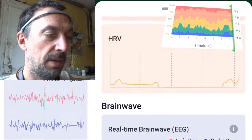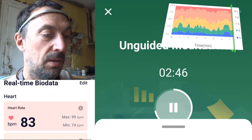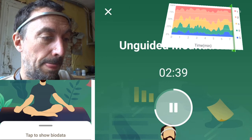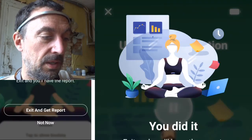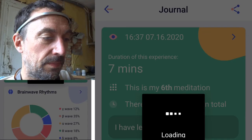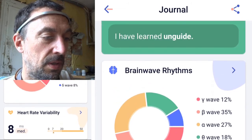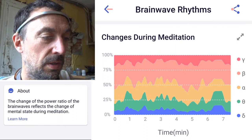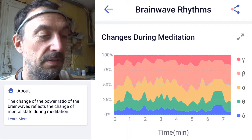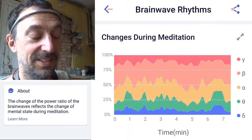I wanted to show what happens after a session. I was at this for about two hours and forty minutes. If I exit and get the report, you can see how alpha and beta changed over time. I'll compare this with the video to see if the changes really appeared when I closed my eyes — that would really be proof that this thing is working.